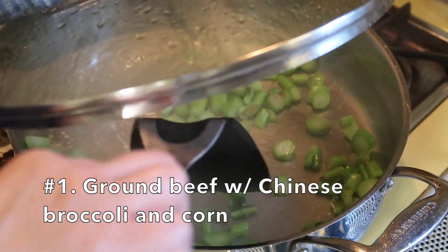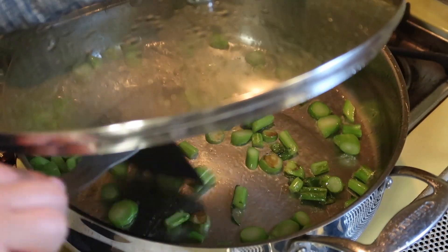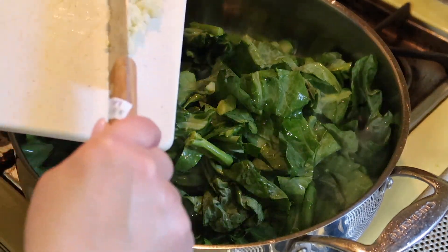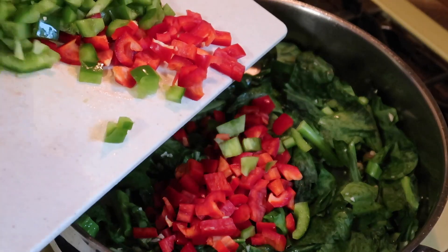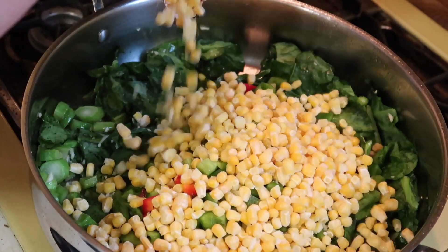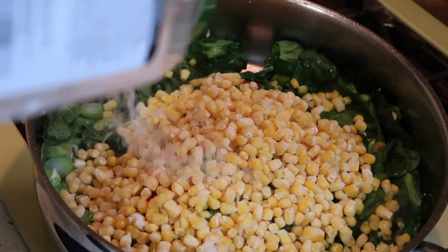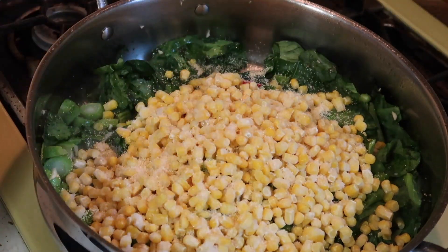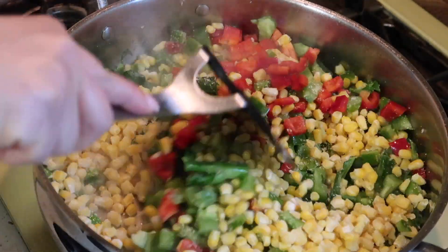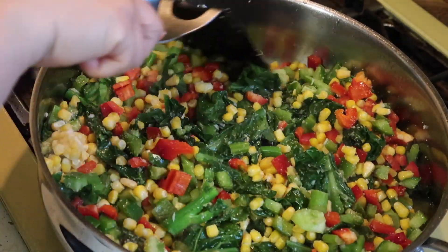The first dish is ground beef with Chinese vegetables, corn, and red and green bell pepper. I think about what the dish would taste like with all the ingredients together, then think about what spices and sauces to add. For leafy greens with thick stalks, I cut the stalks first, cook for a minute or two, then add the leafy greens. Then add garlic, red and green bell pepper, frozen corn, onion and garlic powder. I don't like to add salt because it tends to wilt the vegetables.